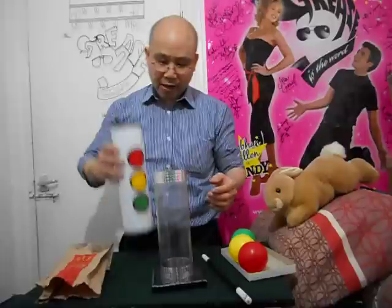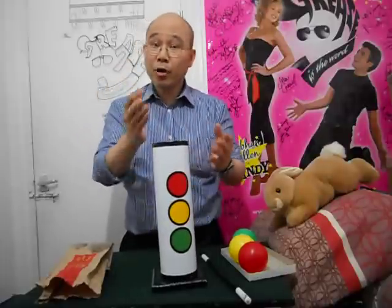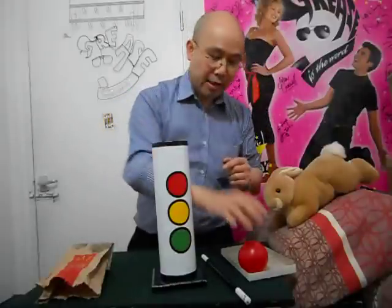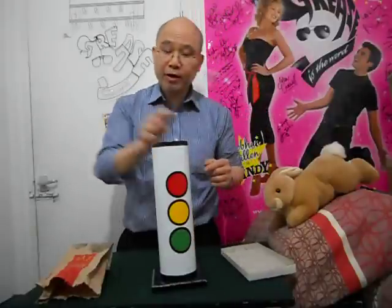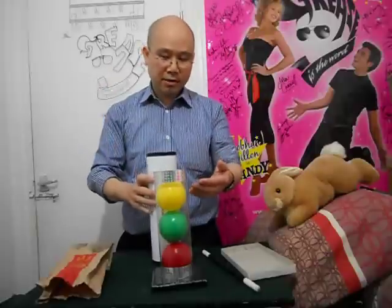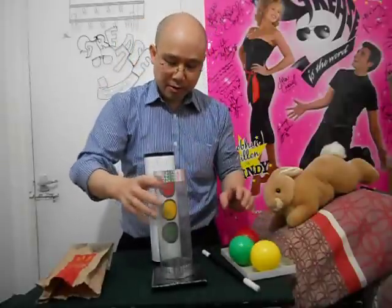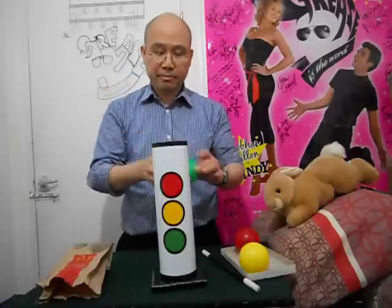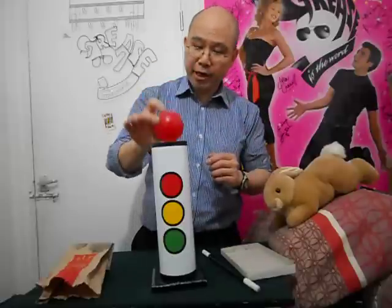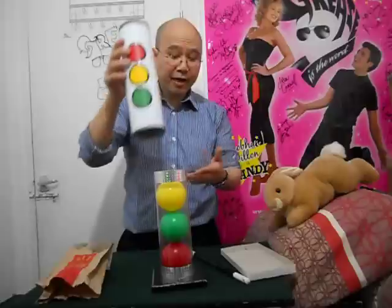Now it's the day. If I cover this, put this over it — now inside it's dark. That's what happens sometimes. I put in green, yellow and red. Now if I wave over it — see what I mean now. It's all in different order now. Let's try one more time. If you cover it again, so inside it's dark again. Green, yellow and red.